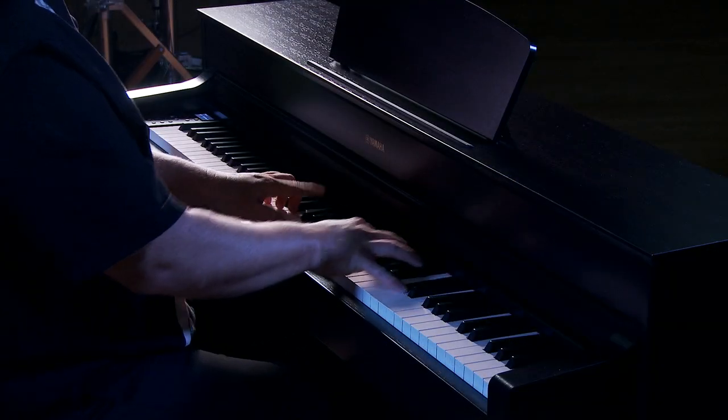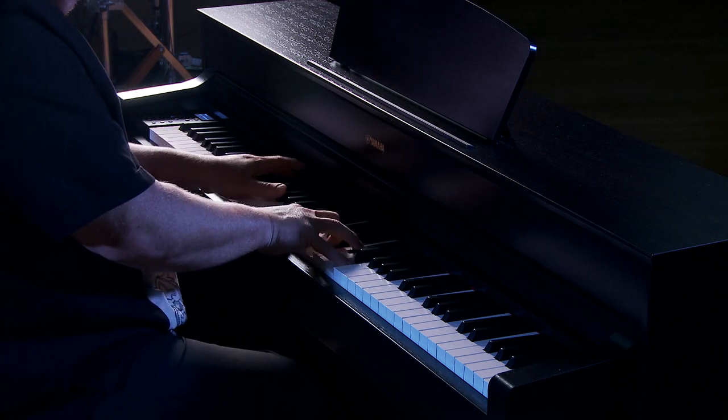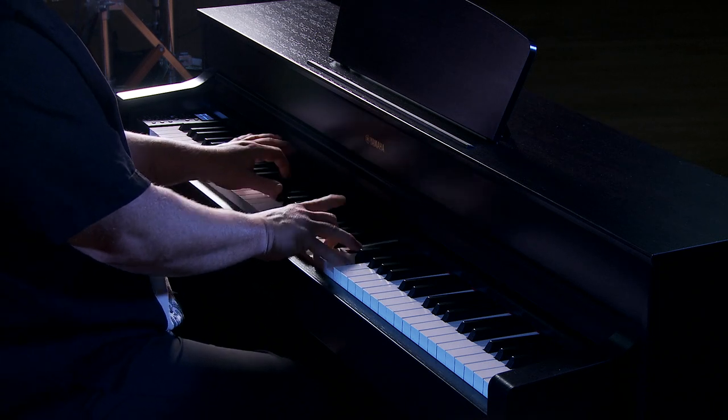When you receive your new YDP-184, be sure to take a moment and view our step-by-step video assembly guide — it makes assembling your new instrument so much easier. Your new Arius YDP-184 is going to come with a matching bench, but you might also need a lamp, headphones, or maybe a lesson book. Be sure to take a look at Kraft Music's bundle offers. Our bundles include the accessories you're looking for all at one low price. If we don't have a bundle that specifically meets your needs, get in touch with us and we'll put one together for you.